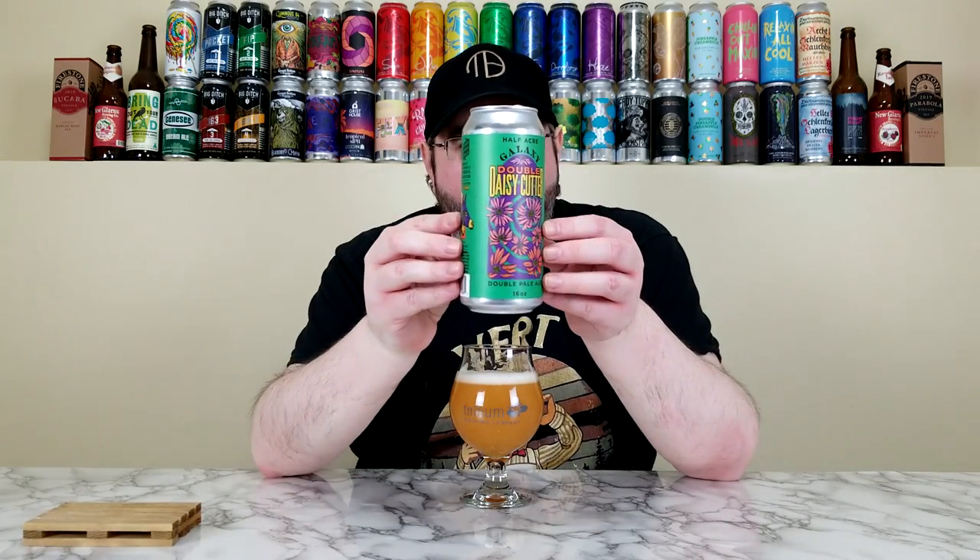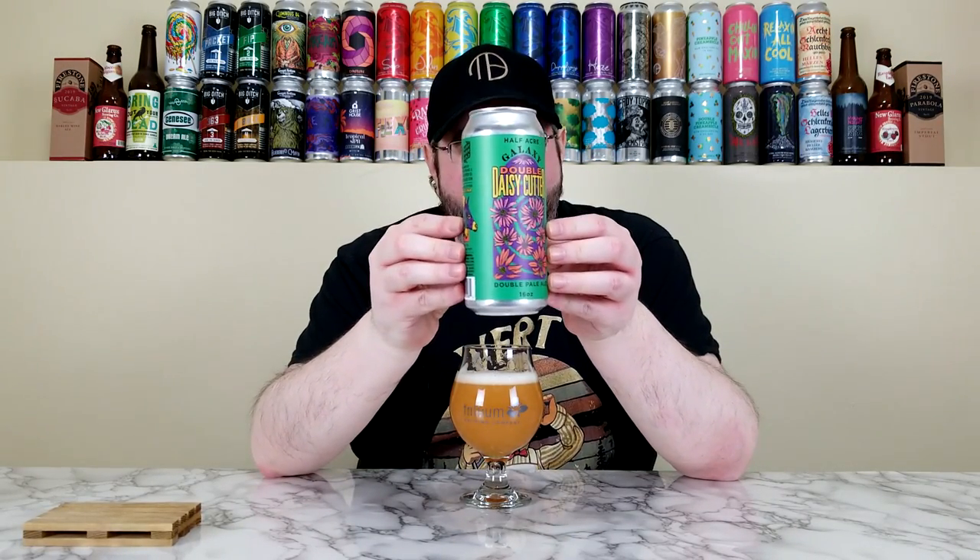Rating on the Galaxy Double Daisy Cutter from Half Acre — I'm going to go 4.15 out of 5. I really like this. Really good. Definitely better than the regular Daisy Cutter, but also completely different. Bigger ABV, double version of that.